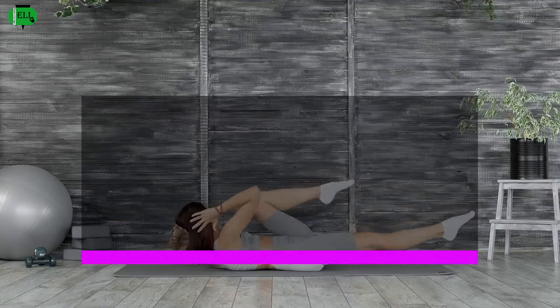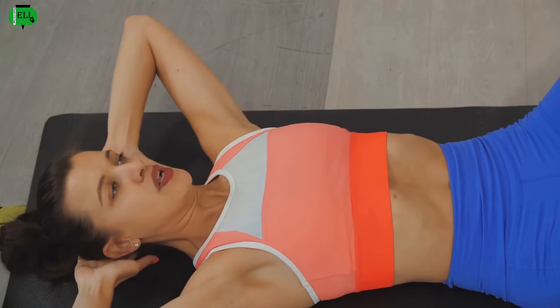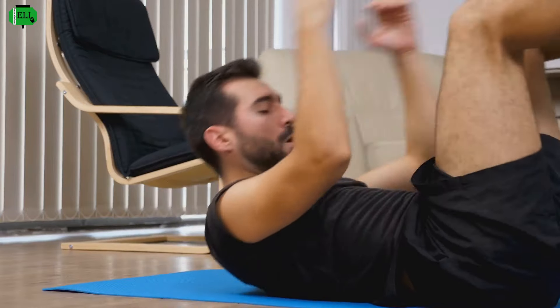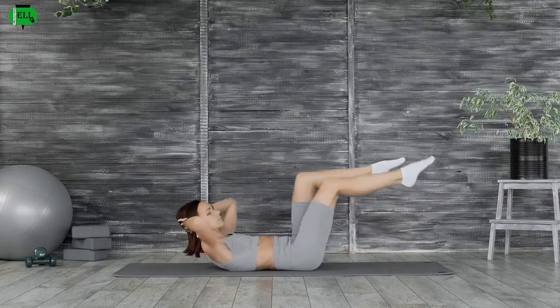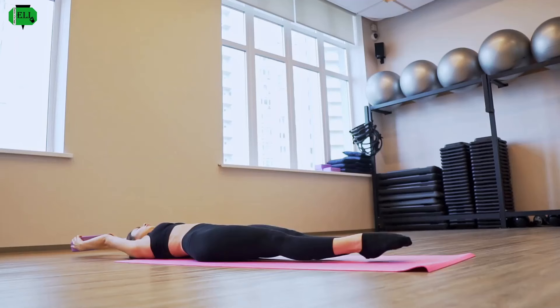Time to get those legs moving with bicycle crunches. This one's a real calorie burner, targeting those obliques for that sculpted waistline. Lie on your back, hands behind your head, knees bent. Now bring one knee towards your chest while twisting your upper body to touch the opposite elbow. It's like pedaling a bike but with your abs doing all the work. Keep that core engaged, breathe, and feel the burn. This one's a killer, but you're tougher than you think.